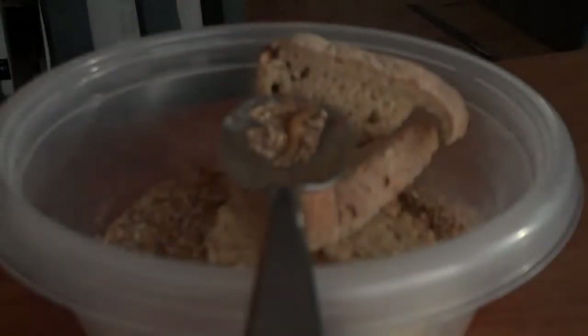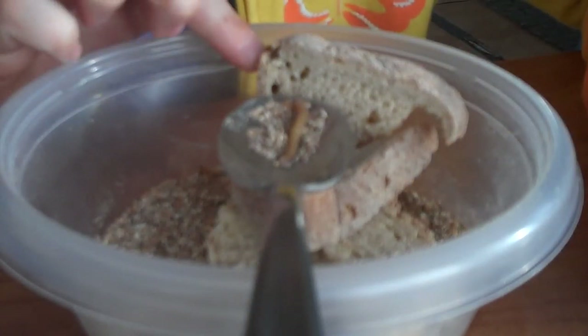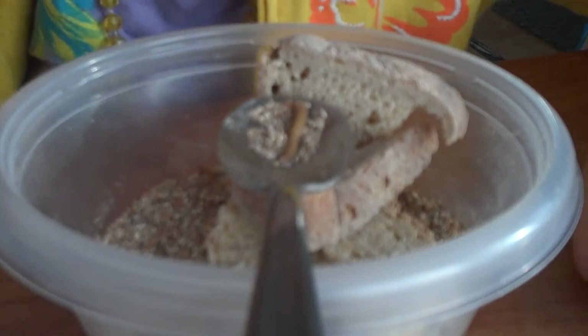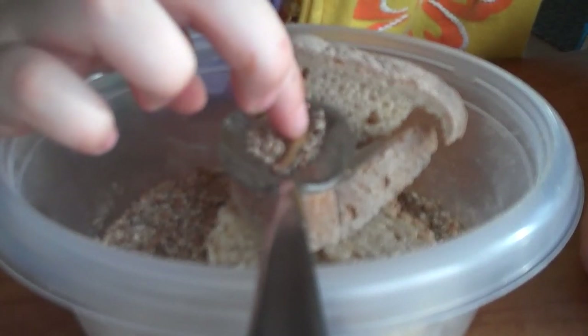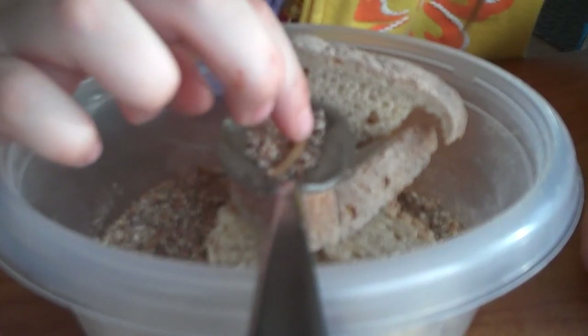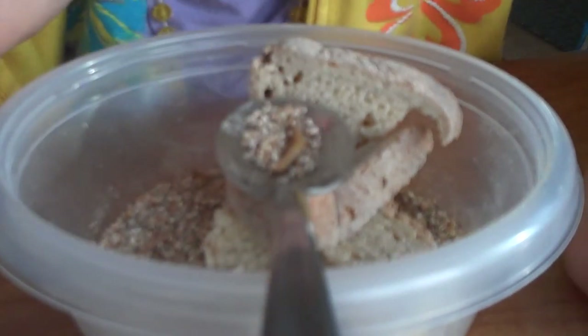There it is. It's the life cycle of a mealworm. So on this page we got these, right here. Now this one is like one inch.